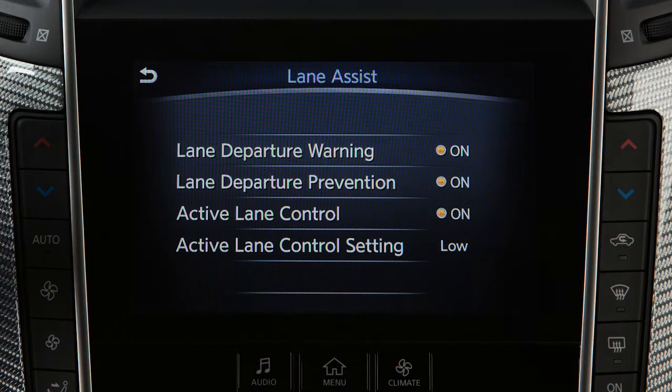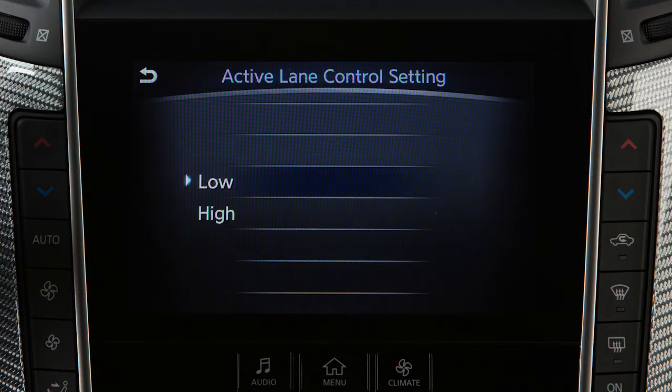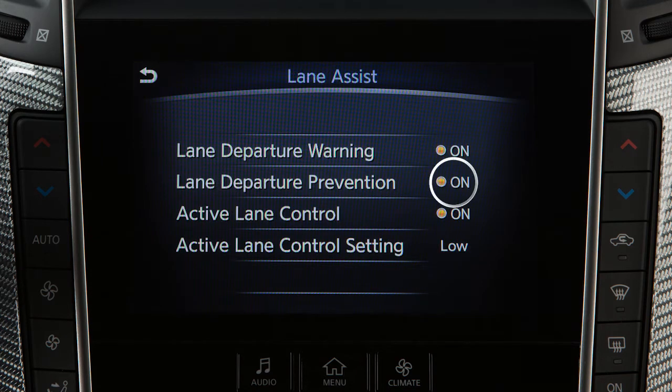Once enabled, the Active Lane Control setting key can be set to low or high. Note that the Lane Departure Prevention system must be enabled in order to enable the Active Lane Control system.